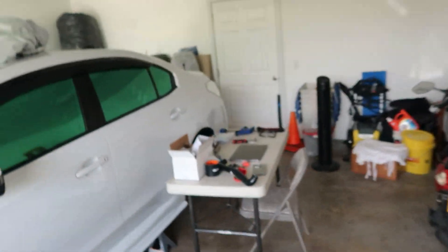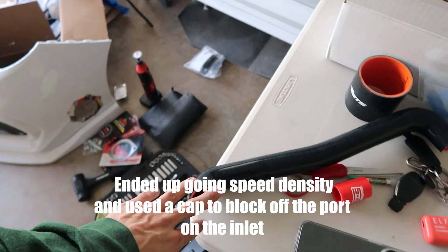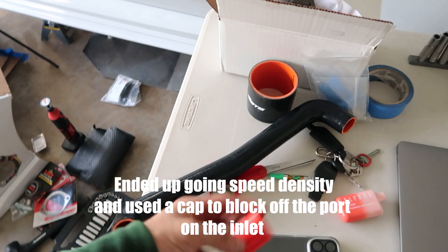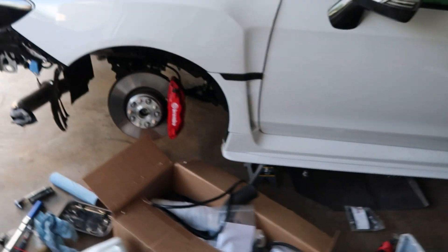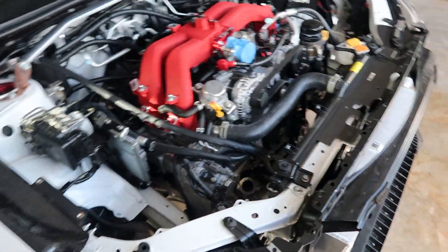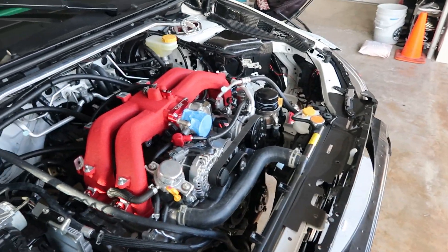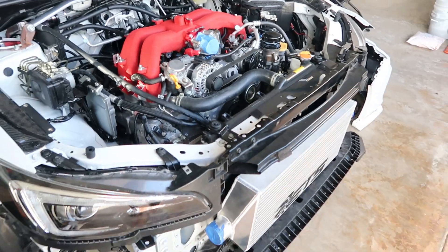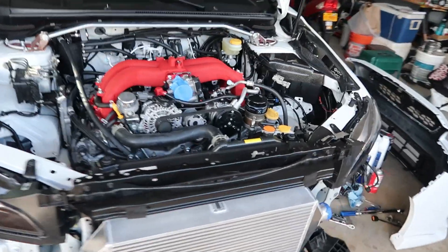I do have to run to the parts store for the tenth or twentieth time to get a hose cap for this fitting right over here on the inlet. This used to go to my AOS, but since I'm running the competition one I won't be using this, so I just got to cap it off. I also have to get a brass fitting for my bypass hose to the turbo inlet. But other than that, shoot — we're almost done. I honestly can't believe it guys. It's been almost a one and a half to two week process. I haven't been working on it every single day, but been coming back here and there doing a few hours every single day, and it's finally gotten to this point.